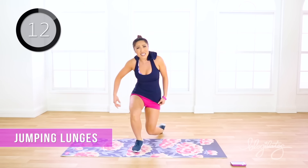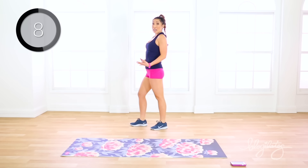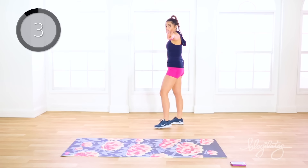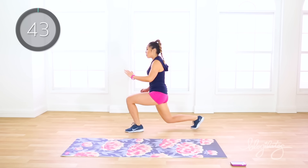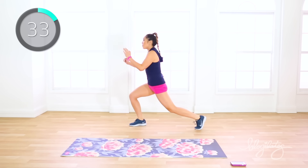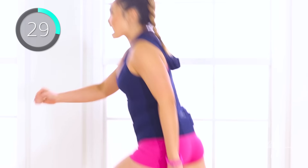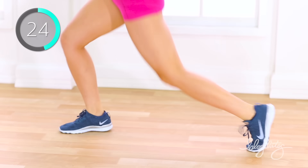Your next move is jumping lunges — you know this one. Make sure that chest is open, belly button in, shoulders back, you're looking forward. Here we go in four, three, two — jump that lunge. You're getting low, you're not cheating and staying high, right? Keep jumping. If you are getting tired, feel free to just walk it back. Otherwise, if you got it in you, jump it. This is PIIT after all — it's only 28 minutes long, we're doing all four rounds and you're done.